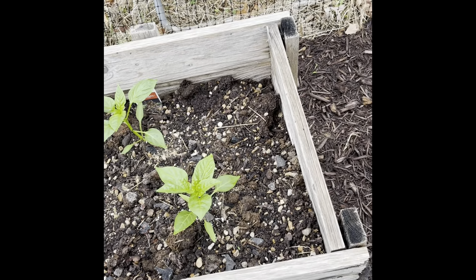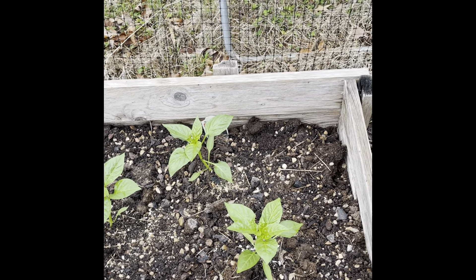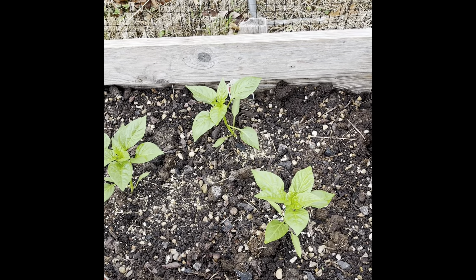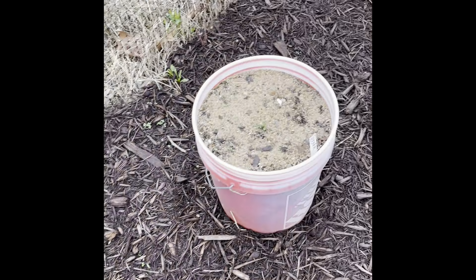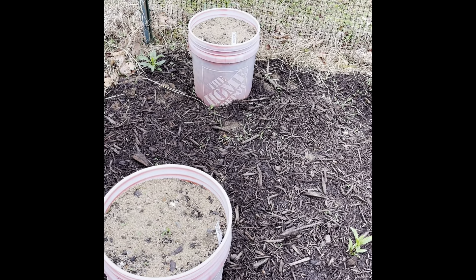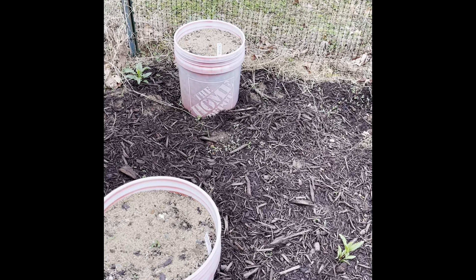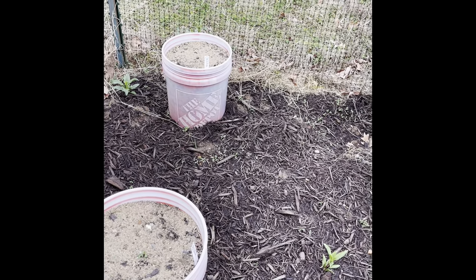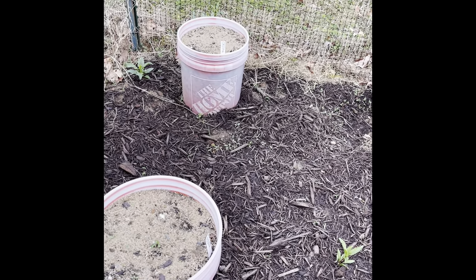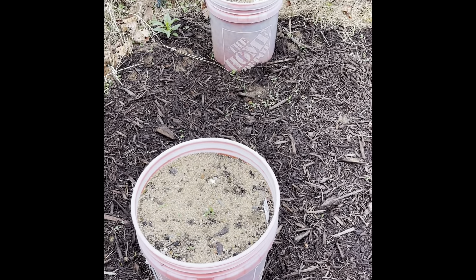So altogether we have 16 bell peppers and three banana peppers, with more sprouting in the greenhouse. The past two years we planted nine buckets of okra with three to five stalks per bucket, but we've still got a big supply and don't use it a lot — so this year we cut it down to just two buckets. Each bucket should grow about three stalks.